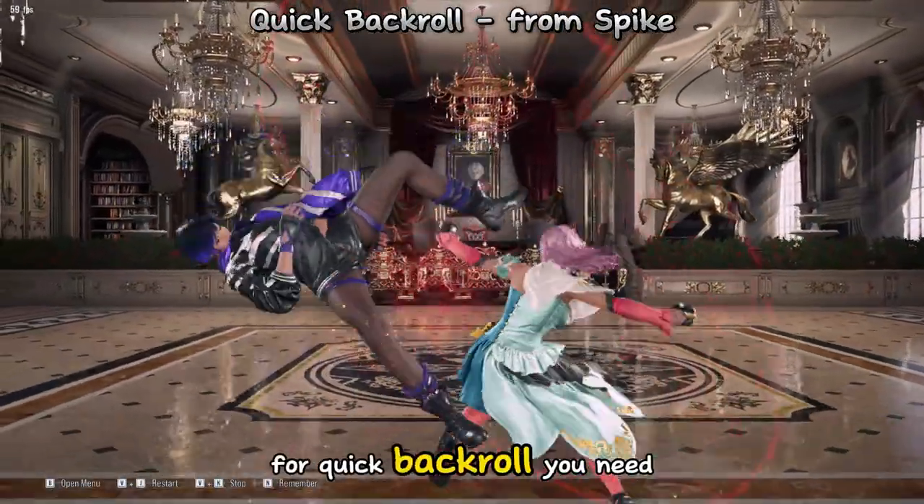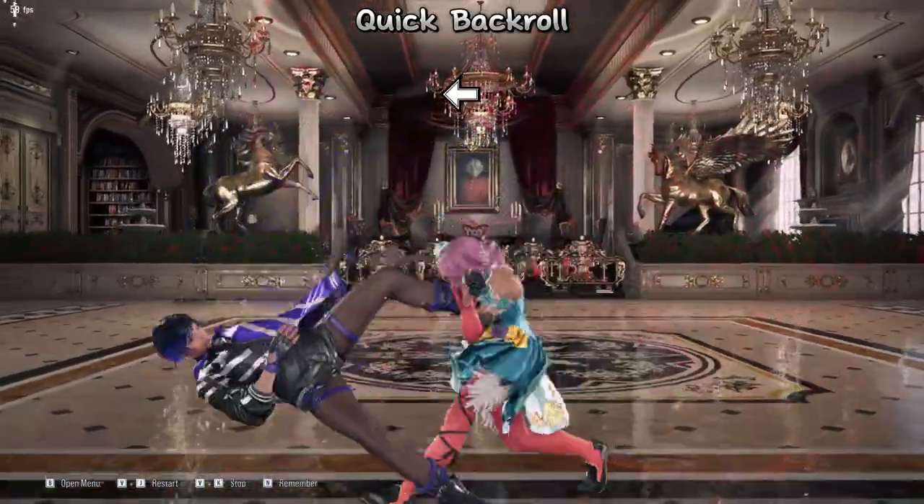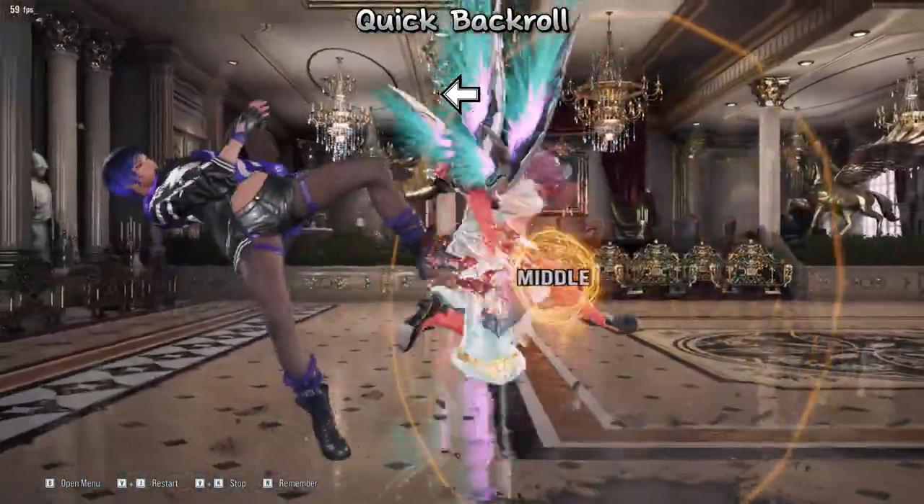For quick back roll, you need to be downed face down like this in order to perform it. To perform the back roll, simply hold back.